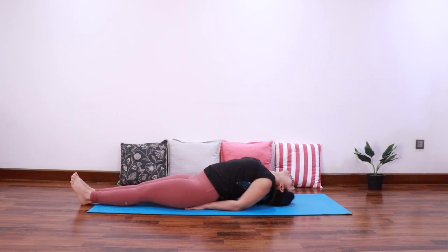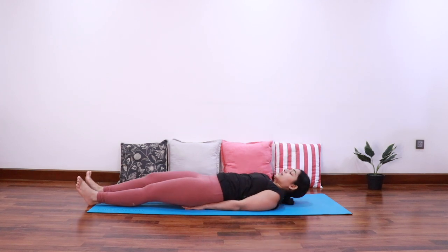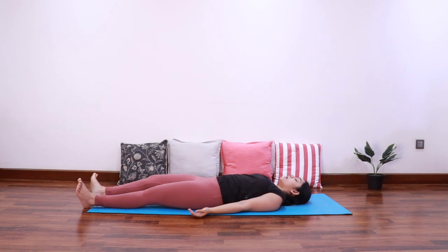Let's stay here for five, four, three, two, and one. Again push into the elbows, look towards the toes, and then come all the way down and relax.